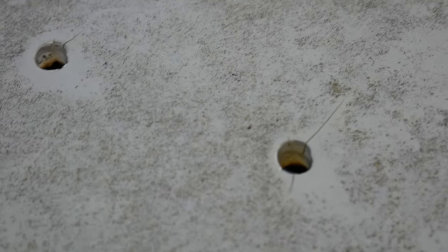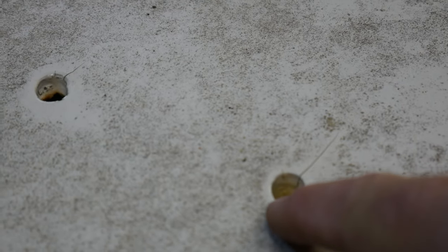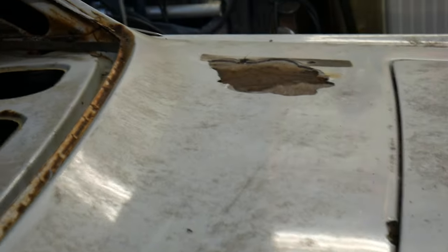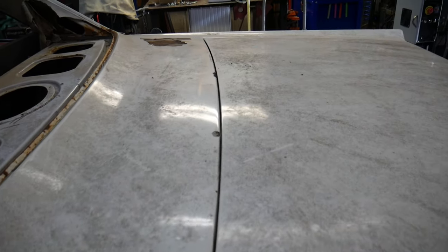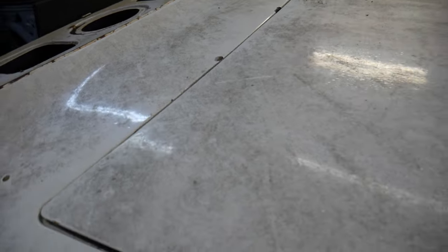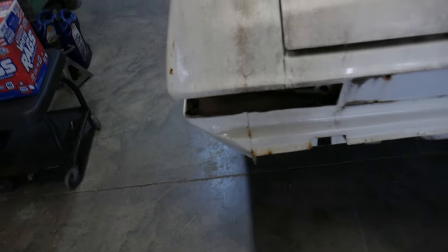Yeah, there we go. Look how thick the bondo and stuff is on this, and you can see where it's already cracking, and we can see it on the other side over there. You can really see how thick that bondo's been laid on in the back. You can see the trunk gaps are just horrible and you can see some rust around the trunk edges. I want to fix that — I'm going to address all this stuff, but I can see some stuff popping out here in the back.